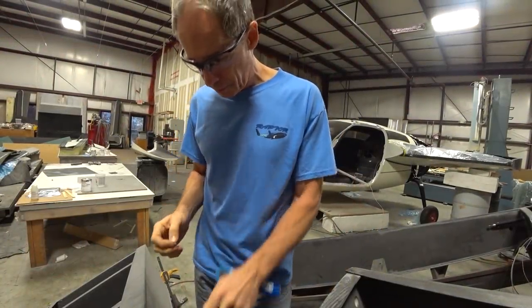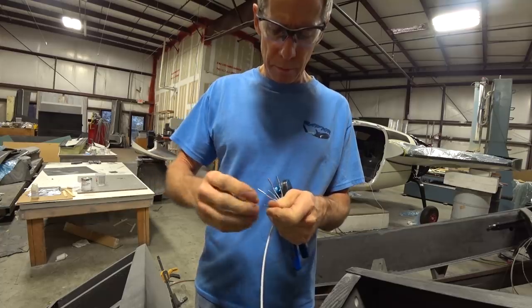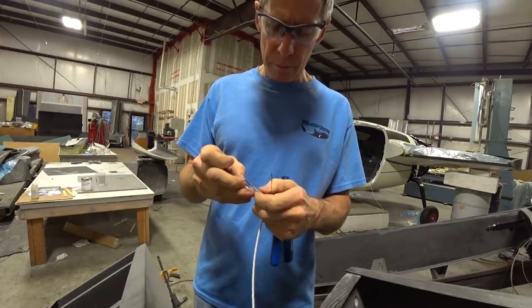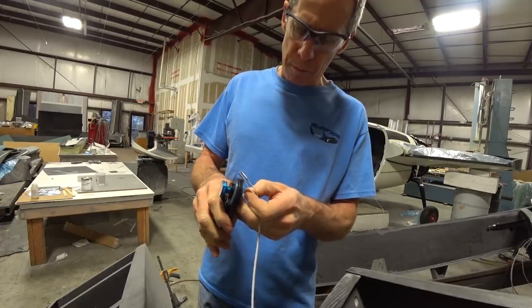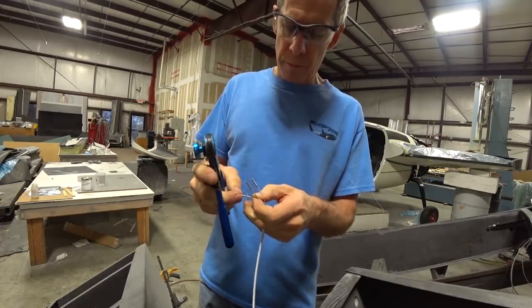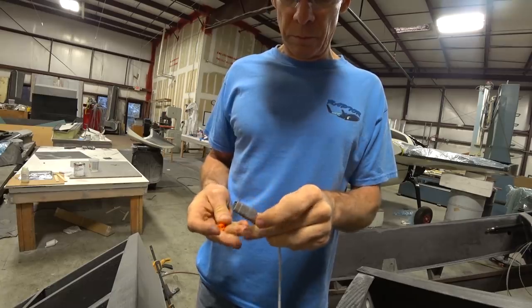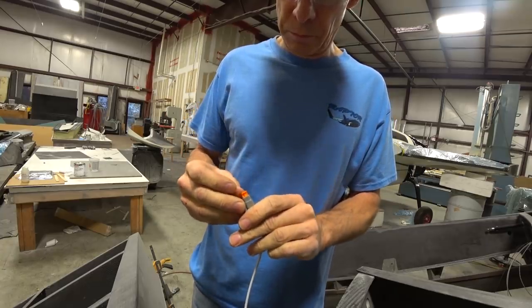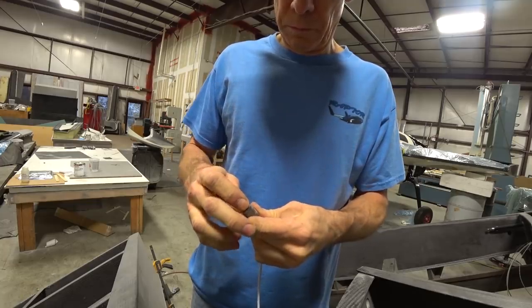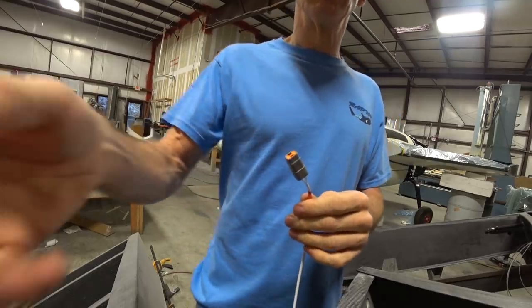Now on Friday, I'm working on putting the connectors on for the nav and strobe lights. These allow the wings to be removed — a connector on each wing mates with a corresponding one in the strake when you bolt the wings on. We're using weatherproof DTM connectors, which are like automotive connectors. This particular one is a four-pin: power, one wire for the strobes, one for the nav, and a sync wire running between left and right wings to keep the strobes in sync — that's how these LED lights work.